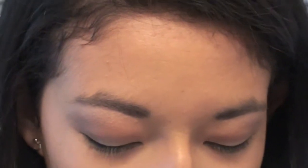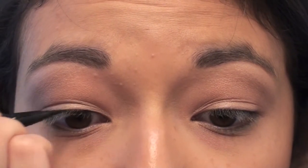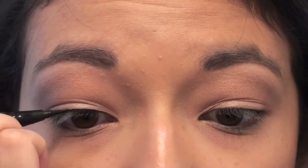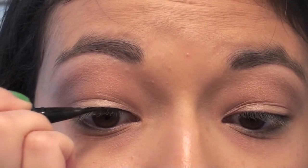For eyeliner, I'm going to take my favorite black liquid eyeliner by Stila — the Stila Stay All Day liquid waterproof eyeliner in carbon black. You can use a bronze if you want; I just tend to like black eyeliner because it makes your eyelashes look a lot fuller. I'm going to trace a very thin line on my upper lash line and then wing it out at the end.